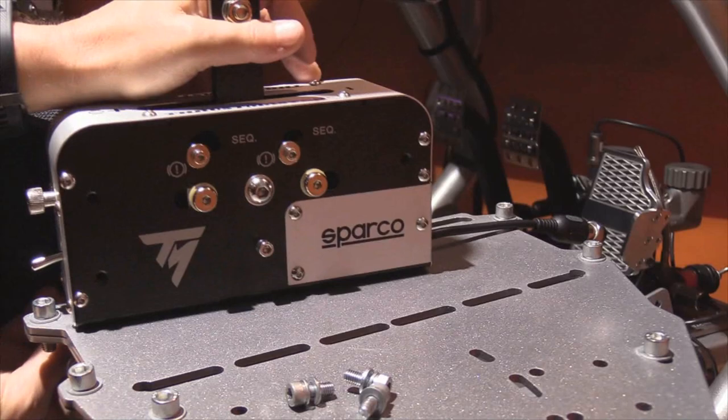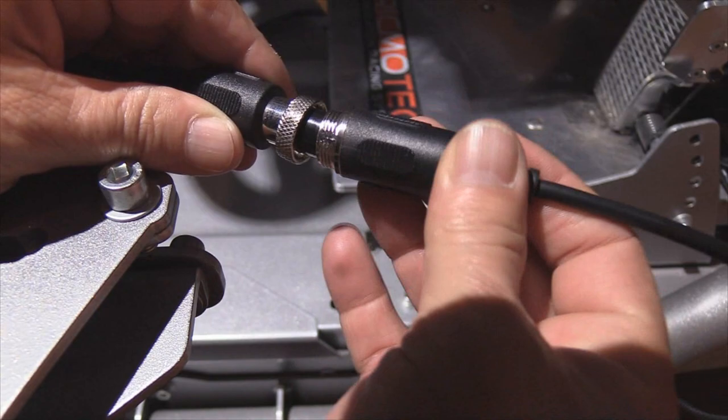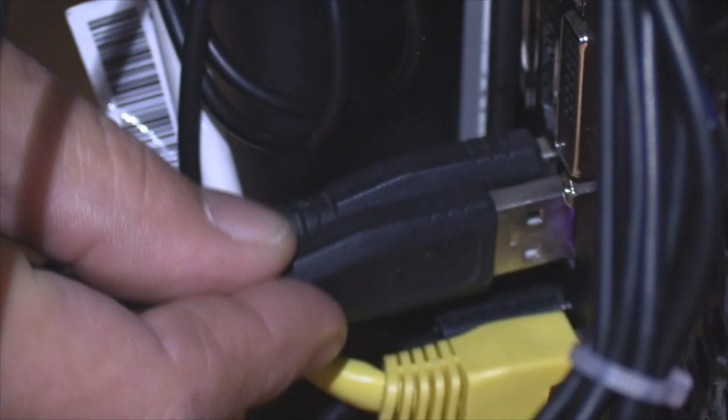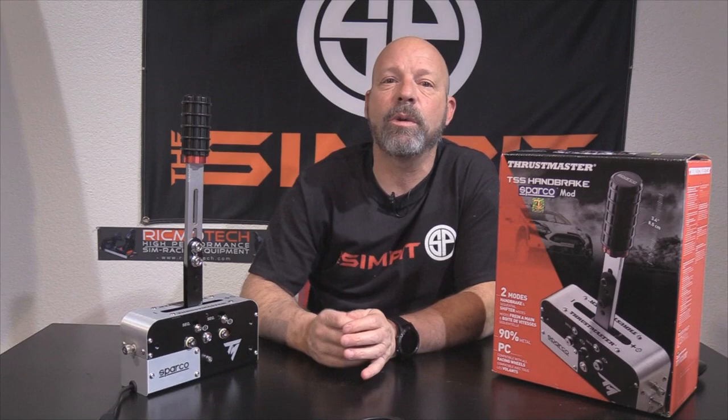For other rigs, you can follow a mounting diagram on Thrustmaster's website using the dimensions provided. From there, plug the connector into the USB wire and then into your computer. My computer immediately recognized the TSS Handbrake — all I had to do was map the controls and start driving. You can also download drivers from Thrustmaster to use their software suite, which allows you to adjust the analog engagement point, though it's completely unnecessary.